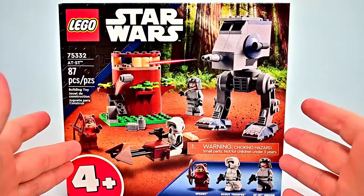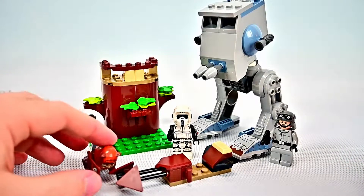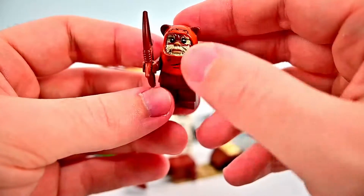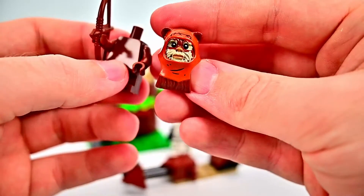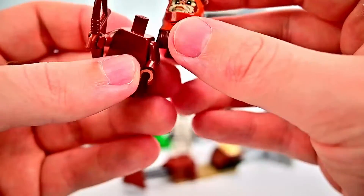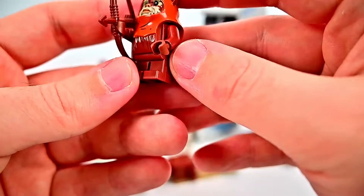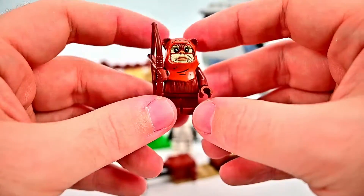Enough with the box — let's look at the actual set. Here it is all together. Starting with the minifigs, Wicket looks pretty good with all molded pieces — the molded headpiece sits on the body. It's got his head with brown and white fur, a leather headdress piece over the top in an orangish-brown color with a little barrier sticking out and fur attached. It's a minifigure molded body with shorter legs and a bow and arrow weapon — looks pretty good for Wicket.